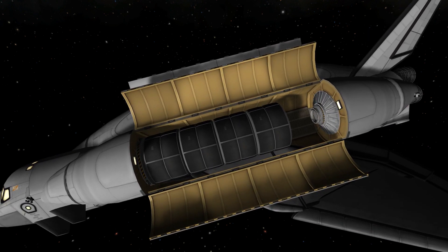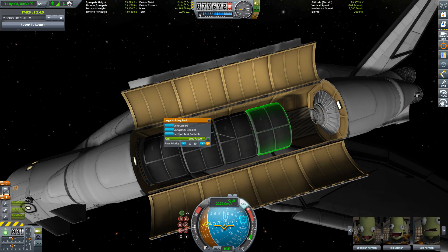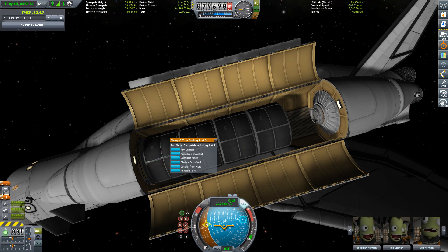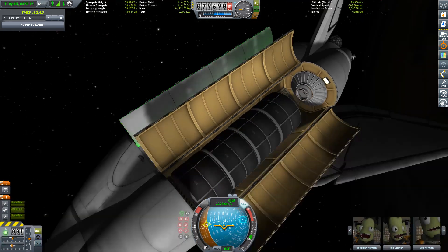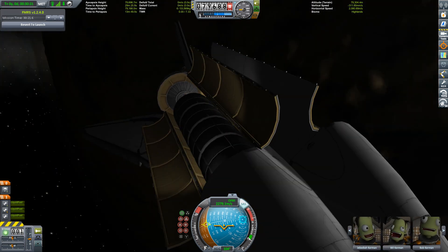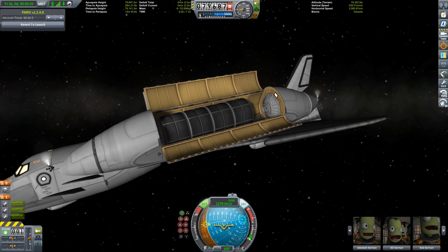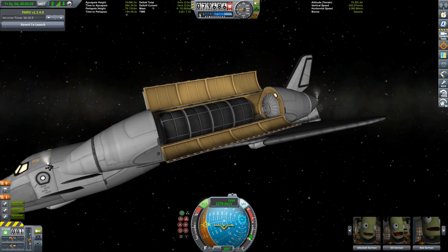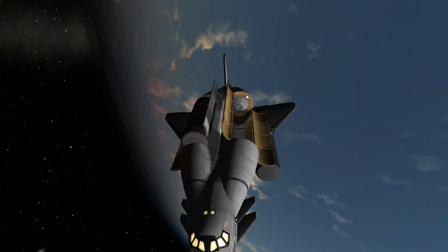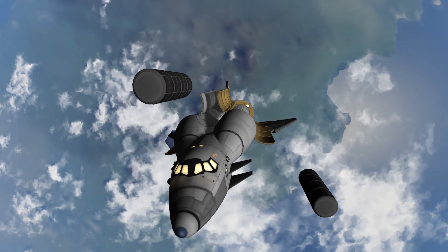And this is the payload — eight full ore tanks, or in weight terms, 136 tons of cargo. Others may call the orange tank the gold standard of shuttle delivery — I think I might have topped that a bit. Four ore tanks slapped together are about the length of an orange tank, but they're way heavier because ore is extremely dense and apparently able to move through matter. Interesting from a scientific point of view.